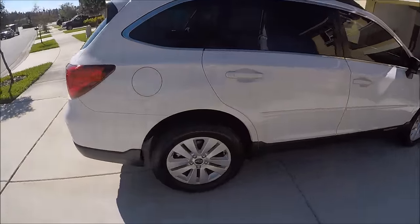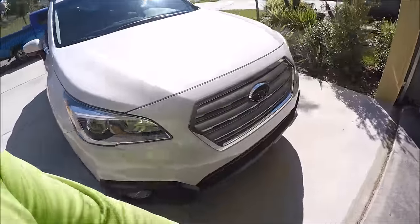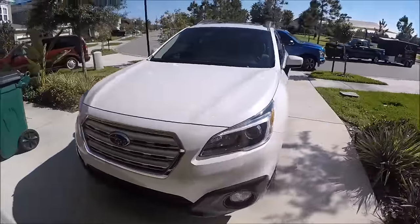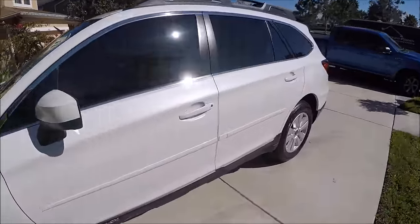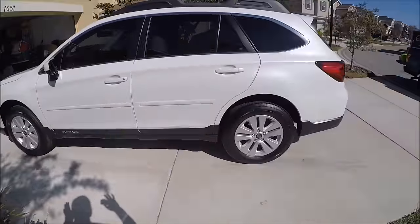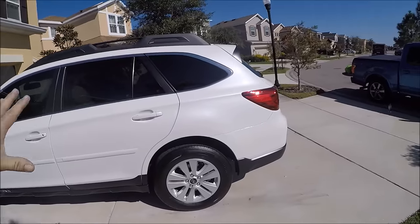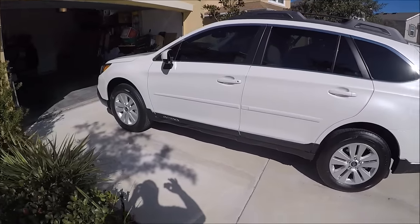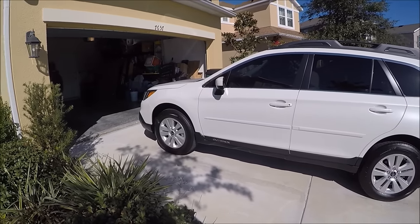Alright, we're all done with this Outback. I washed it with Ghost rinseless wash solution and then clay barred it with Ghost as a clay bar lubricant. After that I wiped it all down with Stripper Juice to remove anything and everything that was on the paint before I got to it, and to prime it for the Infinite Force Field application which followed the Stripper Juice.